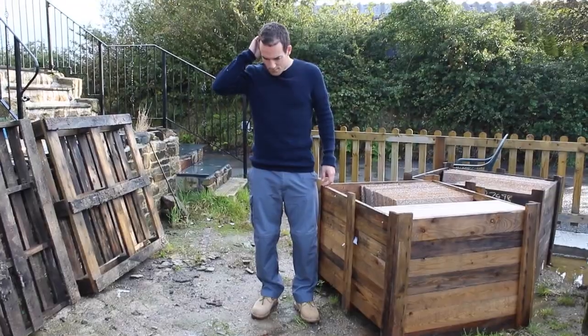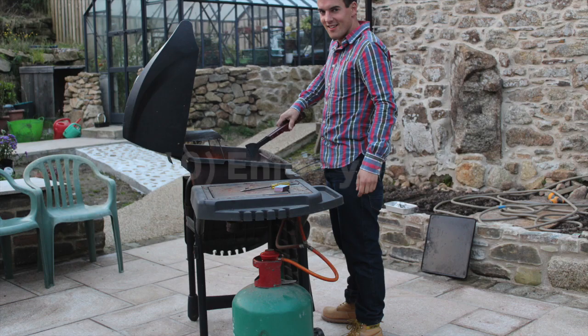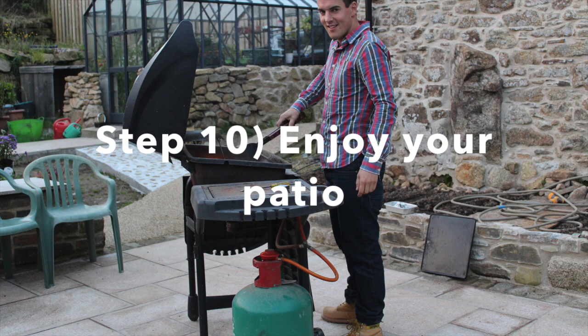When it comes to laying a patio, don't be a silly Billy — be a smart Billy! And now, finally, Step 10: enjoy your patio. For a more in-depth guide, check out the link in the description. Got a paving project you're proud of? Why not send us a picture — thank you!